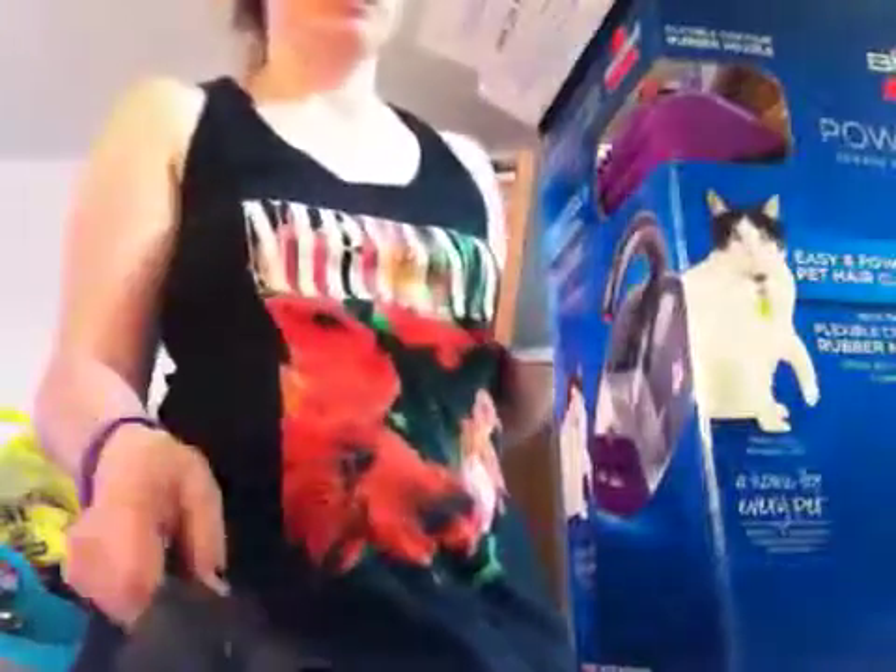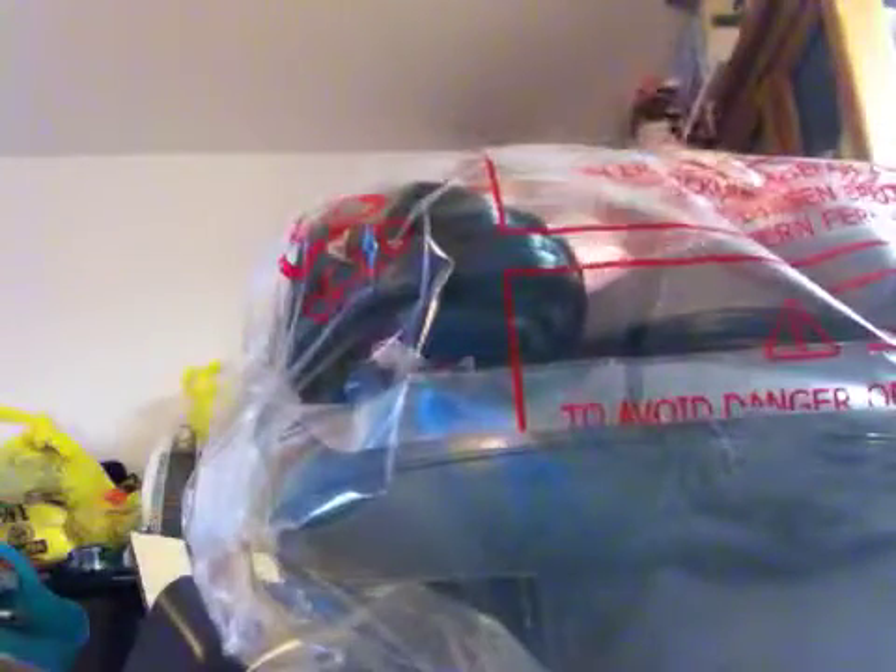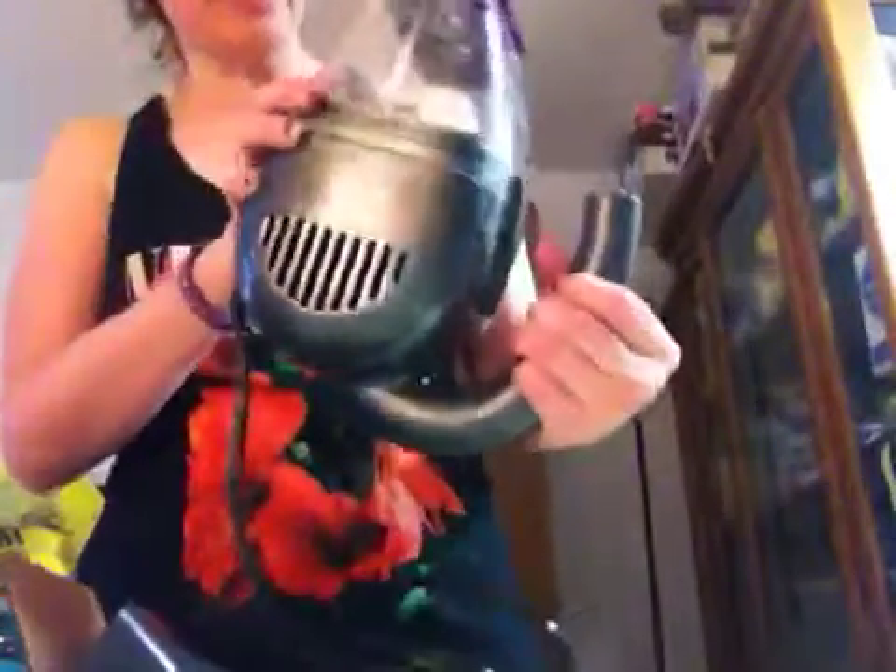So it comes with a little user's guide, little tools, got an end, got the machine itself. Looks like the filter is in there already. I thought it was cordless — it's not cordless.